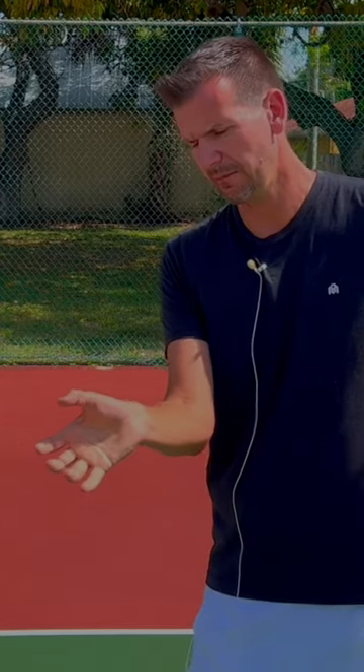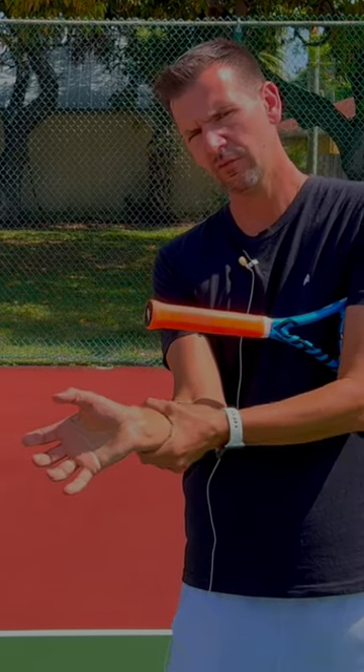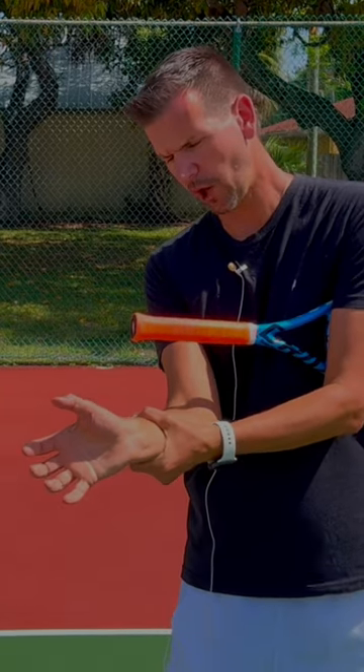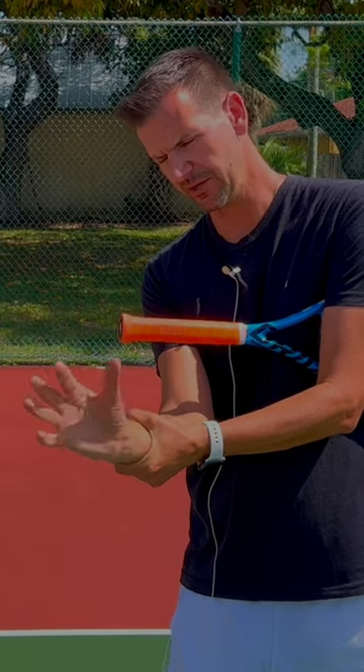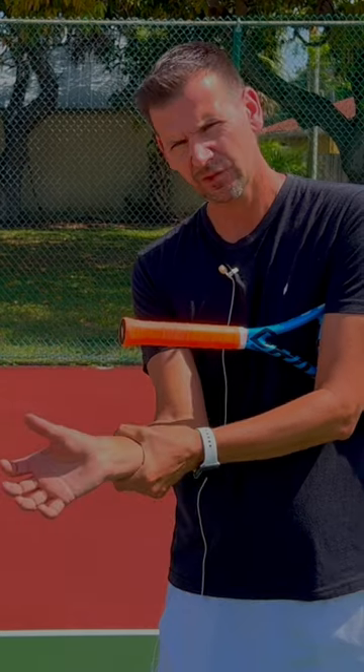I'm going to let go of the racket so you can see my wrist in this position. Now if I wanted to move my wrist in isolation, I just hold my arm right here and try to move my wrist in a vertical fashion — you can see how far I get. The wrist is completely locked.